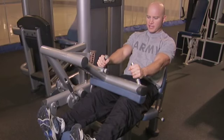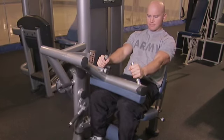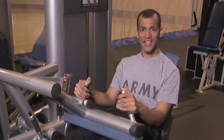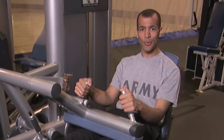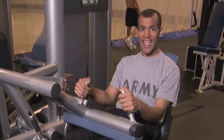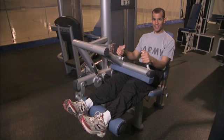You want to control your breathing, and have enough weight to do about 8 to 12 reps. The seated leg curl is an exercise that really helps out your hamstring muscles, and these are excellent muscles for when you're climbing, for when you're rucking, and for when you're running. So if you want to pass the APFT, it's a great idea to do these.